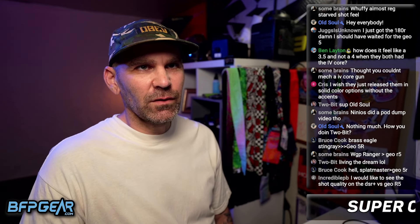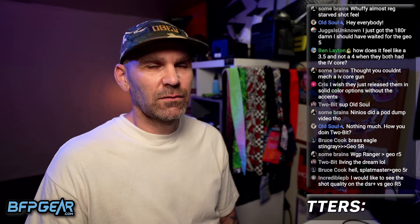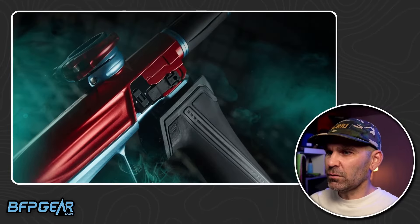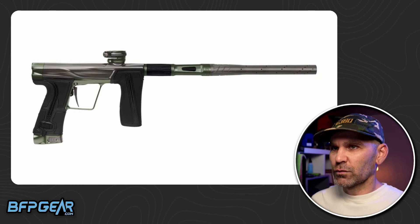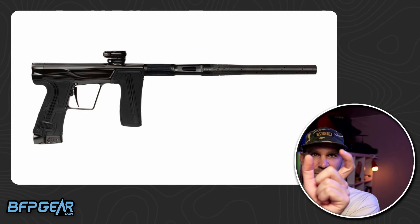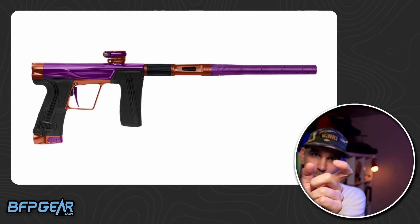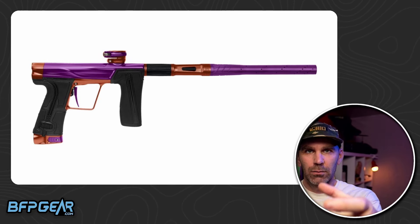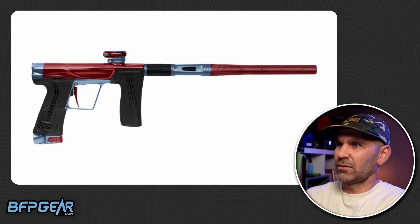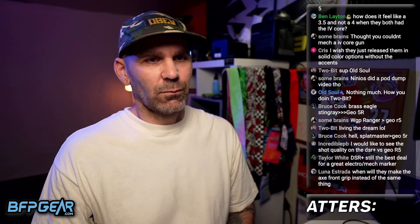Ben's asking: does the front grip feel like the LV-2, wider than the CS-3 or CS-2? So certainly, if I'm holding the gun pointed at you, the LV-2 is definitely narrower. If you're holding it, it's going to feel wider, but it's not as long. So it does feel maybe a little bit more round than the LV-2. The LV-2 has kind of that weird flat feel to it — like a little flat trigger.